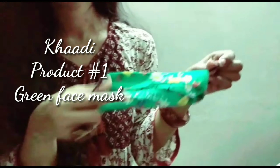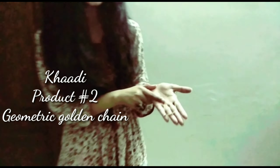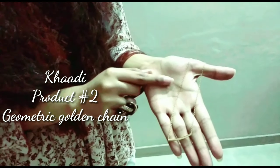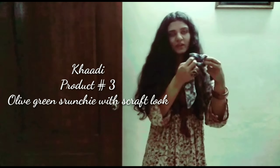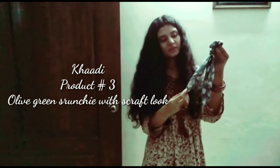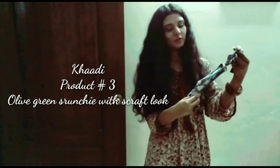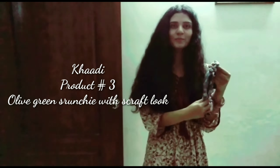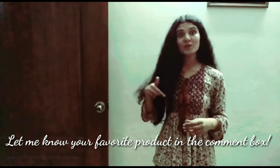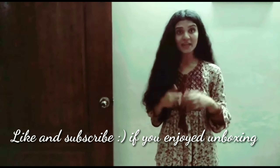Next I have got this minimal chain from Khadi — it's a very thin chain with a golden pattern, and you can use it in layering. I would also like to show you this scrunchie. At its end there is a kind of cloth growth which will look like you have put a scarf in your hair, so you don't need to wear an extra accessory. If you enjoyed this unboxing video, let me know in the comment box which is your favorite product. Thank you so much for watching, make sure you like and subscribe to my channel, and I will see you in my next video. Bye!